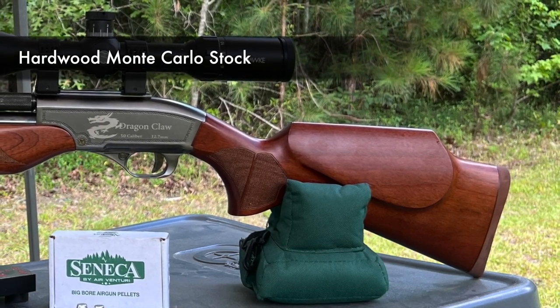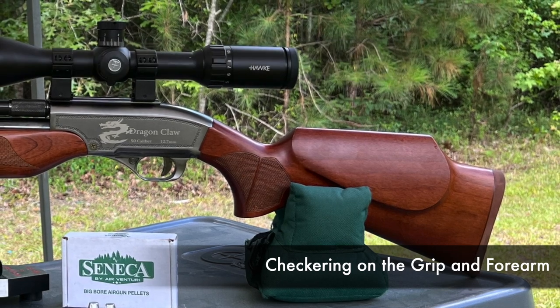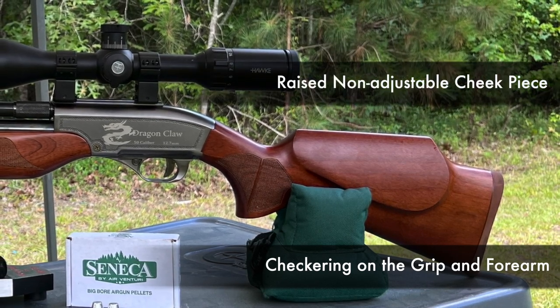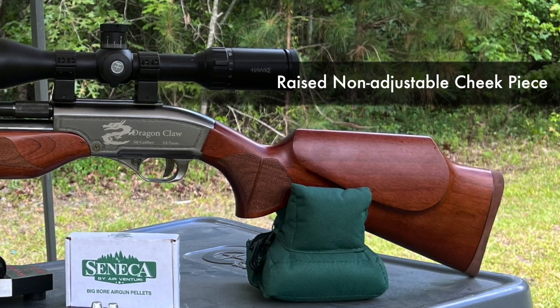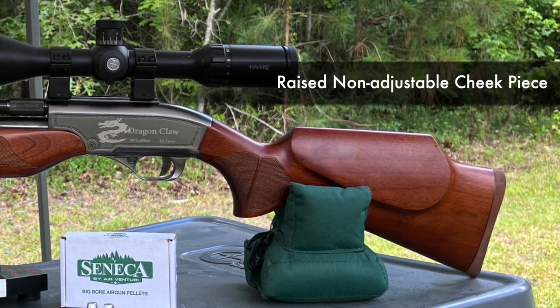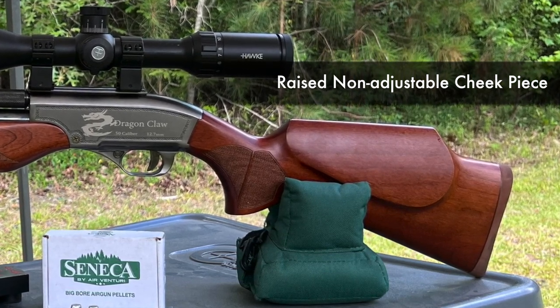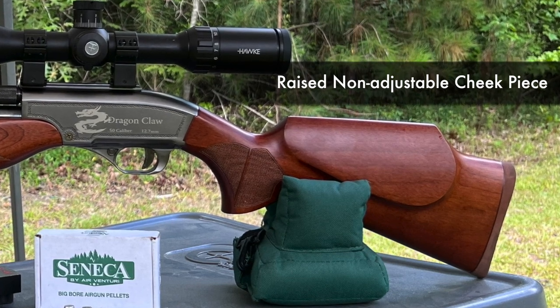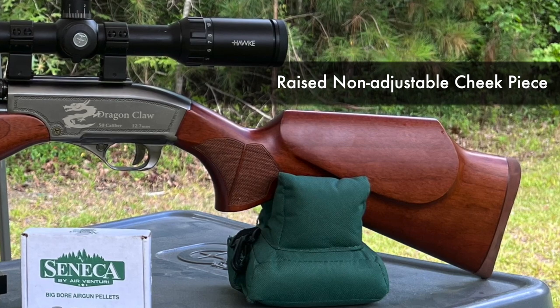We have the hardwood Monte Carlo stock. It has checkering on the grip and the forearm, as well as a raised cheek piece. It would seem that it caters more to a right-handed shooter because the raised cheek piece is on the left side of the gun. But it is not impossible for a left-handed shooter to get comfortable shooting this one.